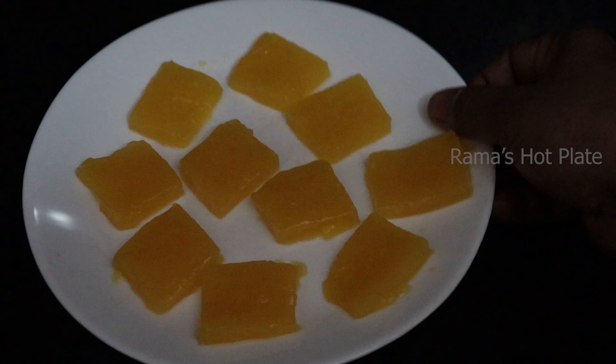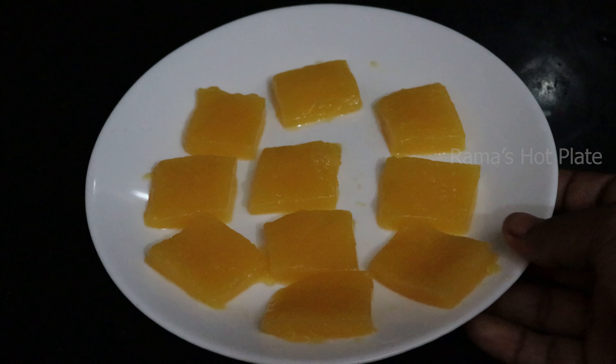Hello Friends, welcome to our channel. Today I will try to produce orange jellies. I will try to make the orange jellies in 10 minutes.